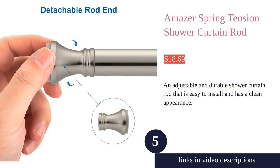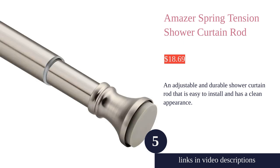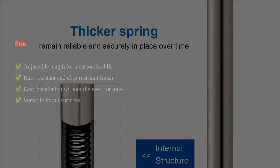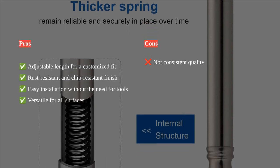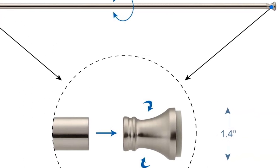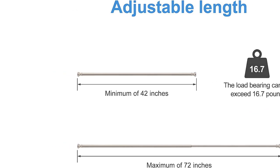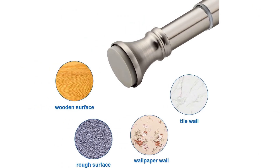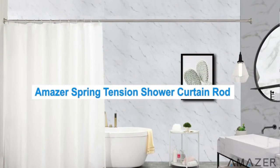The Amazer spring tension shower curtain rod is a versatile and functional addition to any bathroom. With an adjustable length of 42 to 72 inches, it can easily fit most shower stalls without the need for measuring or cutting. The rod features a detachable end, allowing you to easily match your favorite hooks and shower curtains. Made of rust-resistant and durable metal, it can support a maximum weight of up to 30 pounds.